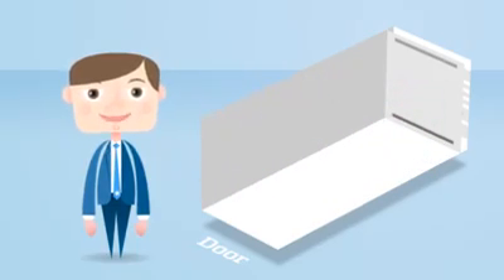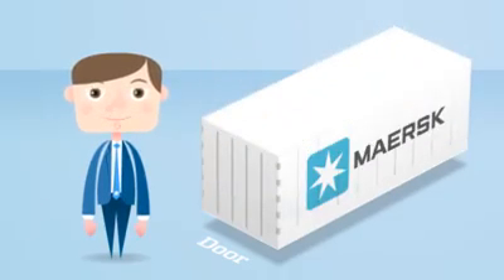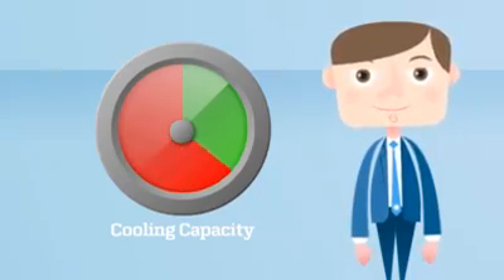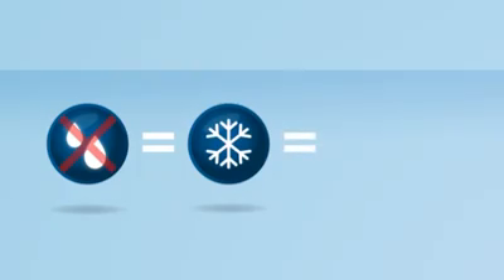In case a reefer does contain moisture or condensation, the evaporator will remove it. However, this uses energy, which reduces the overall cooling capacity. So, the lesson is: the drier the container, the better the cooling capacity, and ultimately, the freshest cargo delivery.